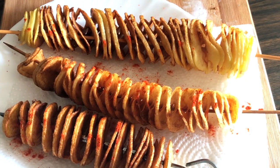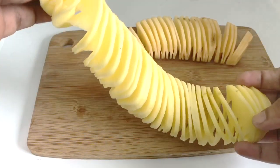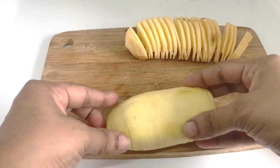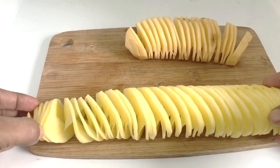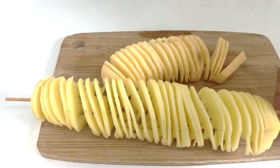Hi everyone! Today we're making twister potatoes or spiral fries. I'm sure you've seen them at your carnival or at the night market. They're a neat way of serving potato chips on a stick, and they're really easy to make at home as well.